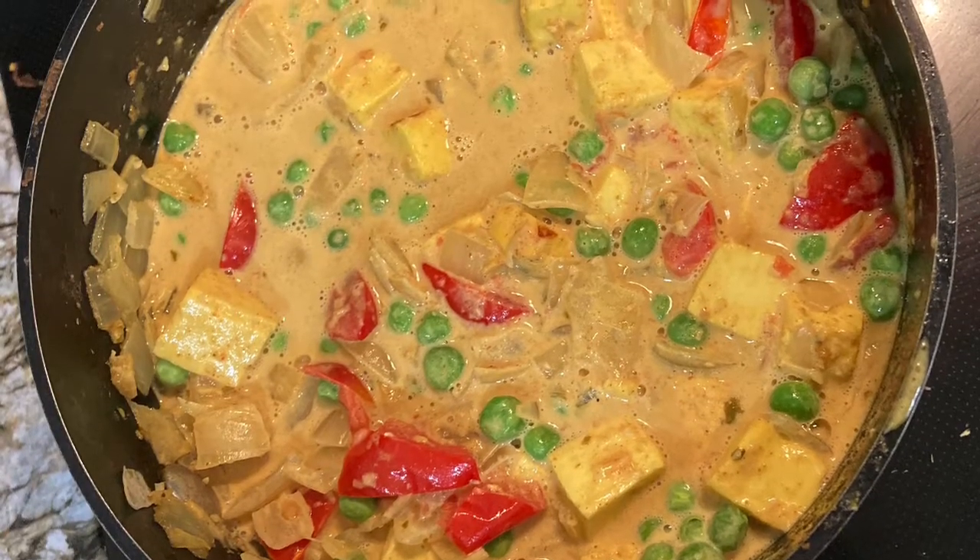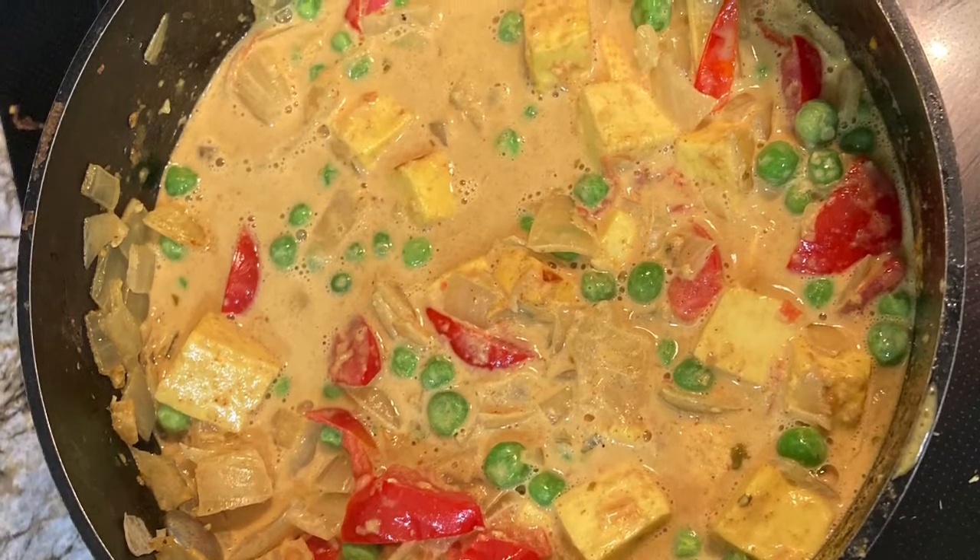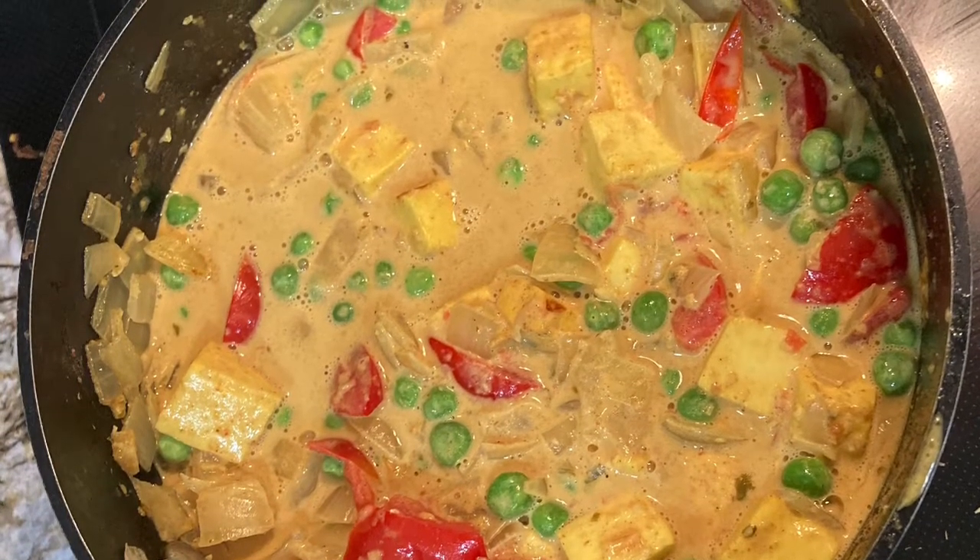Thank you so much for joining me. This has been Kel's Kitchen and we made paneer curry. See you in the next episode.